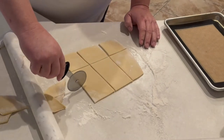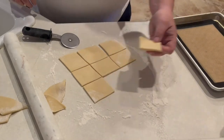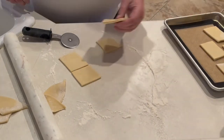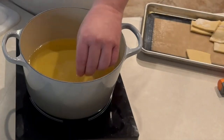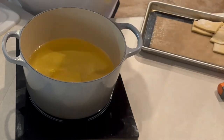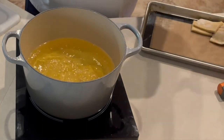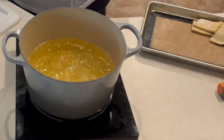Let those set until the oil reaches 350 degrees. Once the oil is up to temp, we're going to slowly drop these in. They're going to sink to the bottom but float right back up, then puff up and get golden brown.